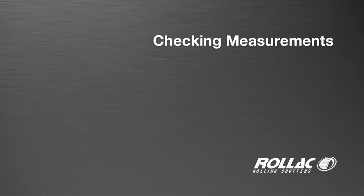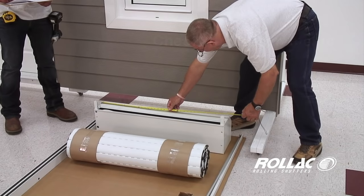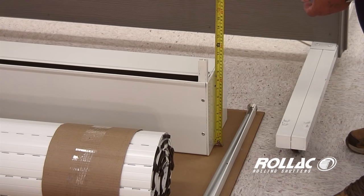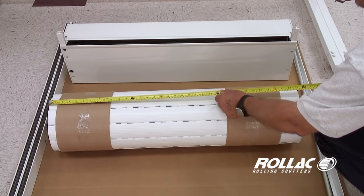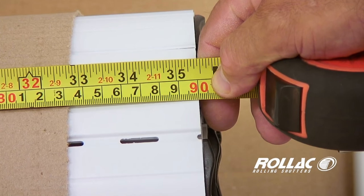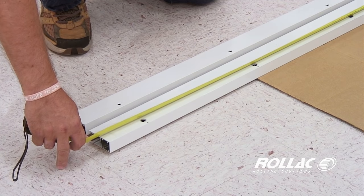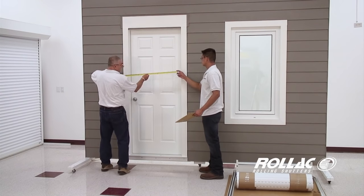Before installing each shutter, take a moment to measure the box housing, curtain, and rails to ensure that you have the correct shutter for each opening. Measure the top and bottom of the given opening and watch for issues with the wall surface being out of level.